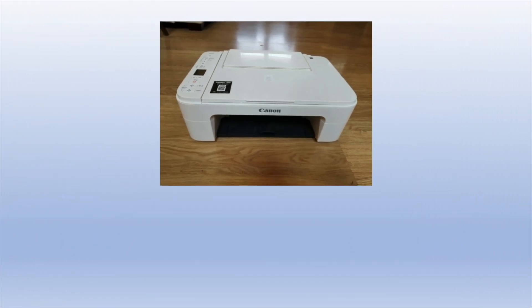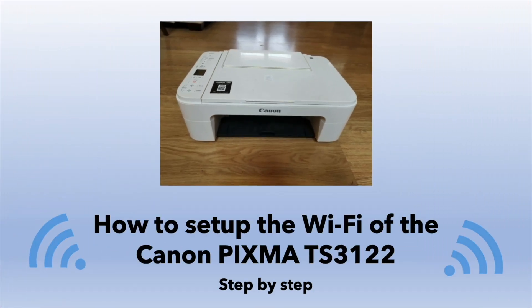In this video, I'll show you how to set up the Wi-Fi of your Canon PIXMA TS3122 with any Apple or Android device.